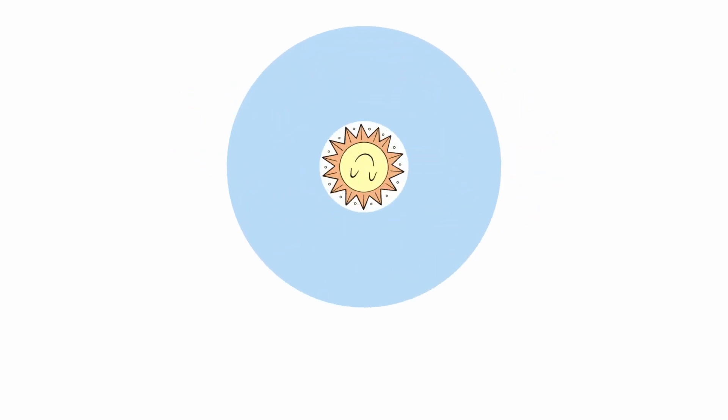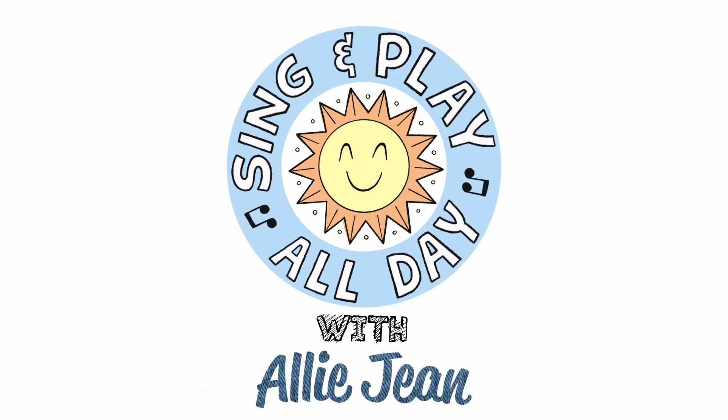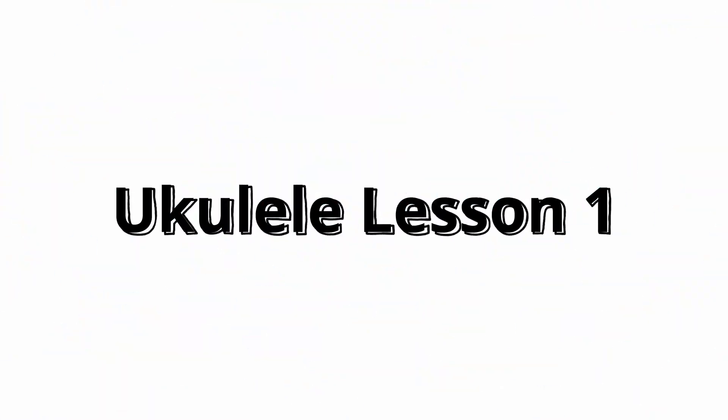Let's sing and play all day. Hey, I'm Allie Jean. Hi Allie Jean. I'm Ulani and I'm super excited to play my brand new ukulele. It looks really pretty. Super fun.